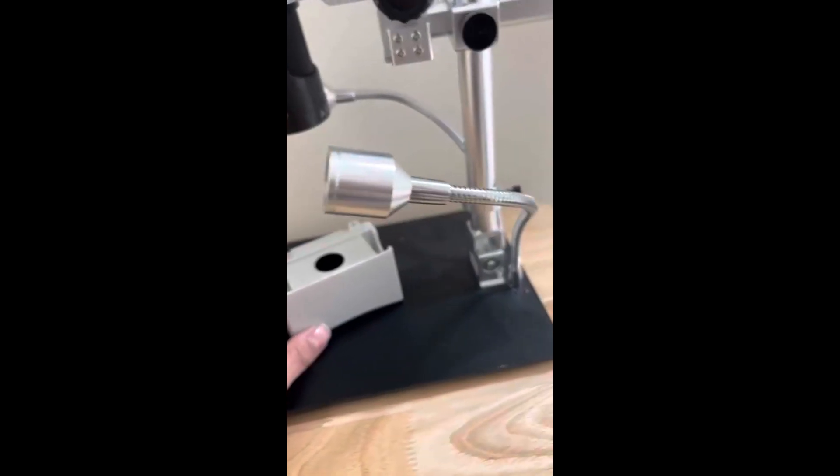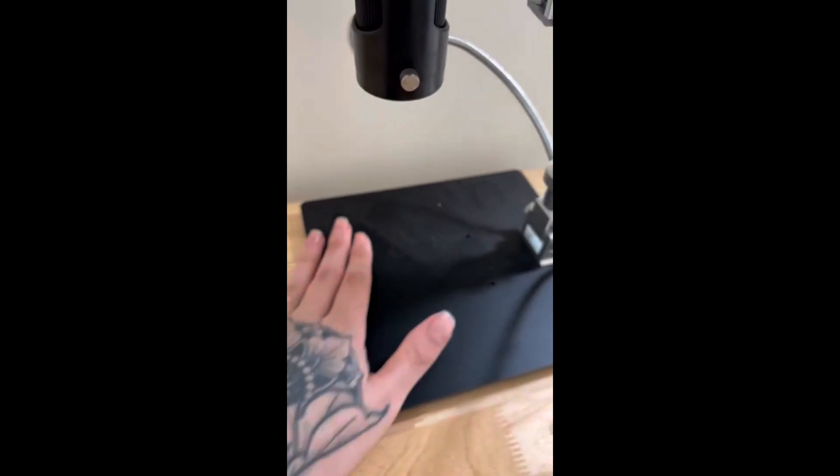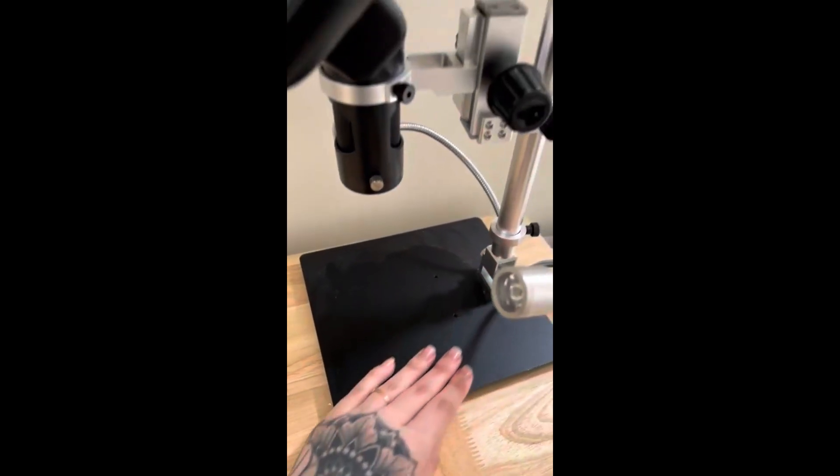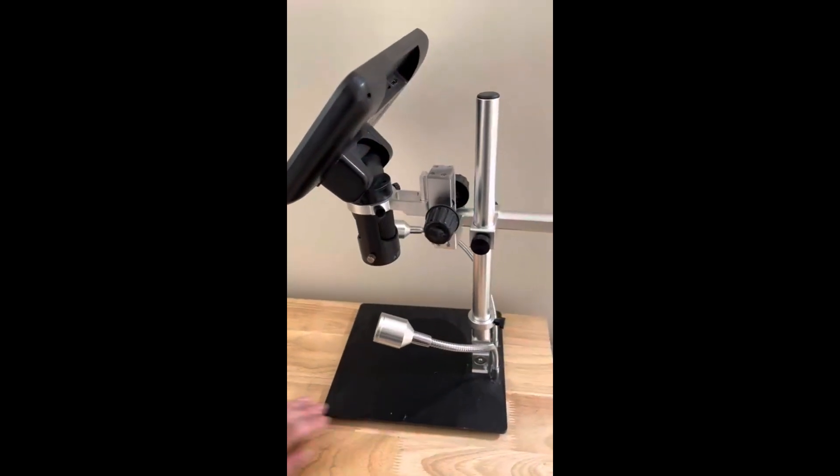However, I highly recommend this digital microscope because it provides a clear, accessible way to view and inspect small objects without the hassle of connecting an external monitor. I hope you've enjoyed this review — thank you so much for watching.